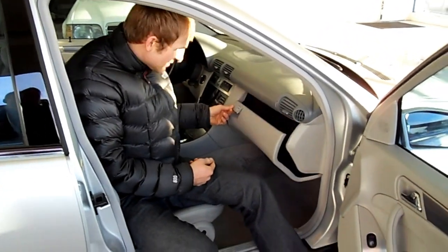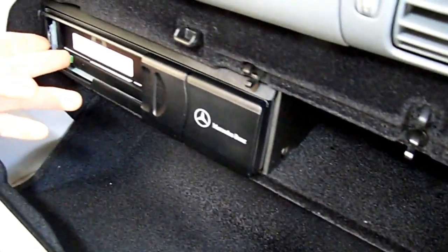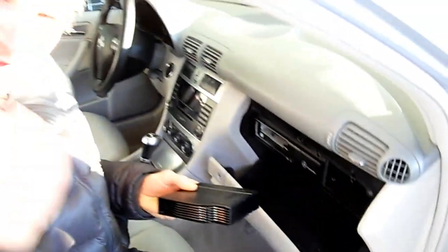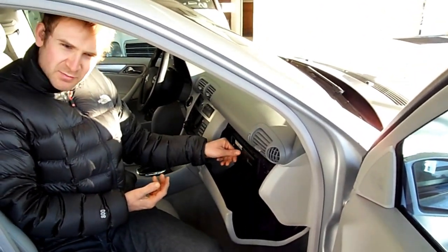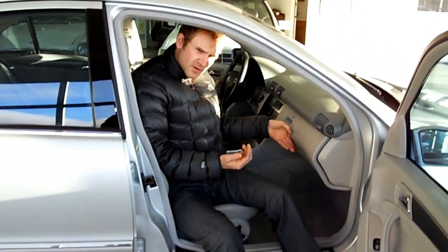What's also nice is that the multi-disc CD changer is right here at the glove box. If you remember, some of the older models had it in the trunk, which was sometimes a hassle to get out and change your CDs. But here your passenger can just pull them right out and load up the new playlist. It's a very nice, easy-to-use sound system.